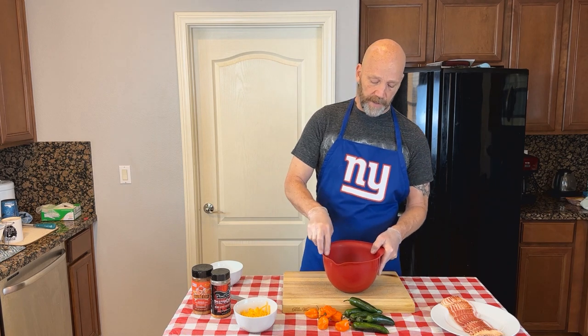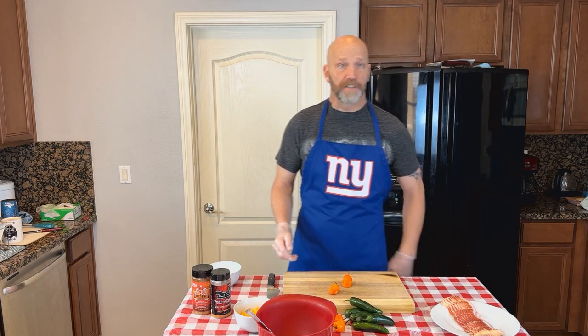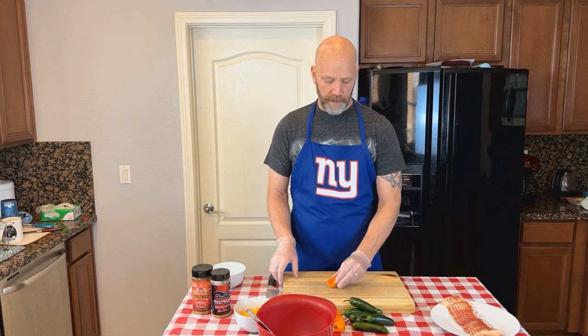First we're going to take about half a brick of cream cheese and we're going to really piss these dragons off with some fresh habanero peppers. If you've got scotch bonnets those work great too — real similar. So we're starting with about half a brick of cream cheese.